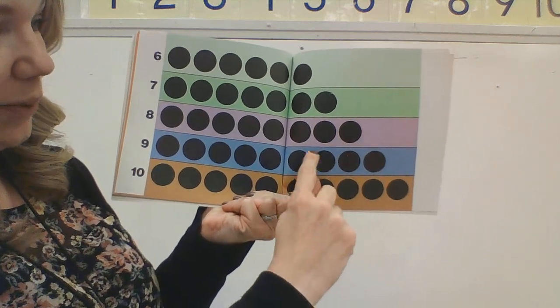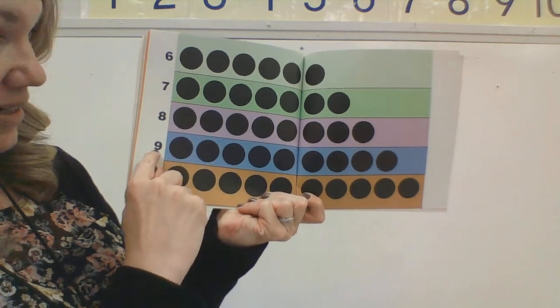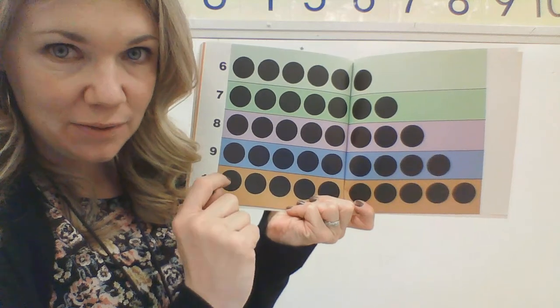One, two, three, four, five, six, seven, eight, nine. Can you count this one by yourself? I'll point and you do the counting. Ready?